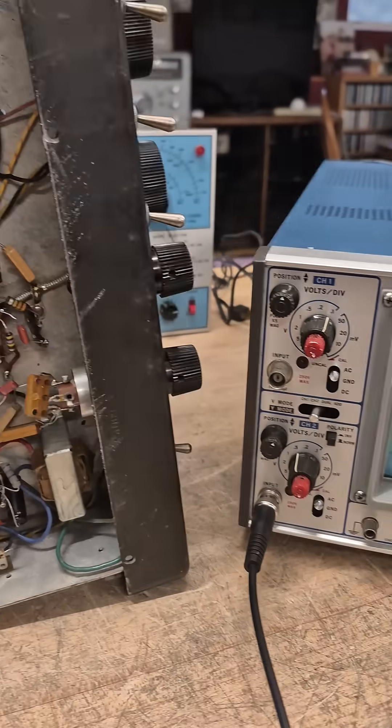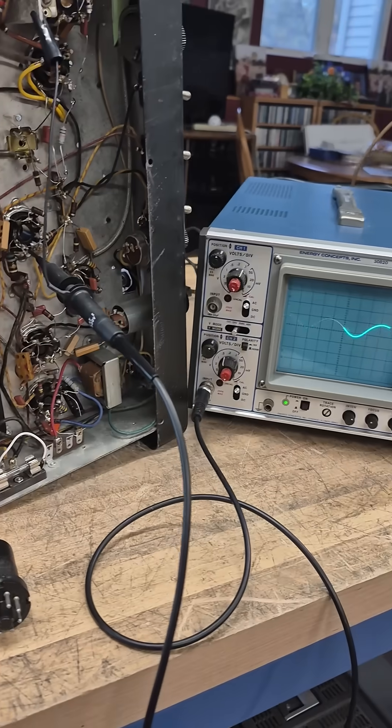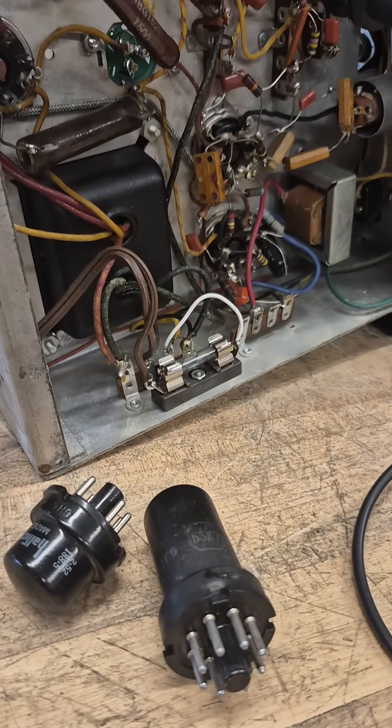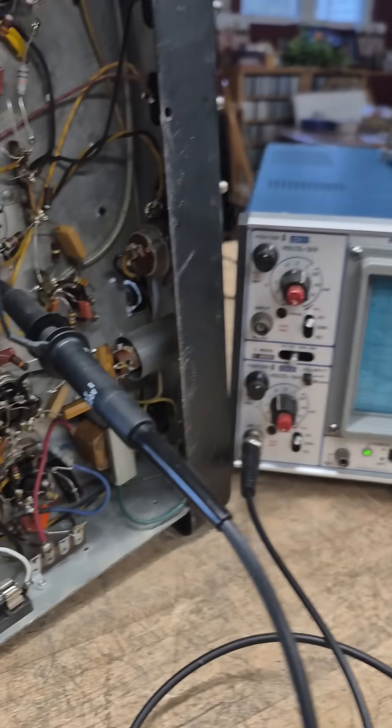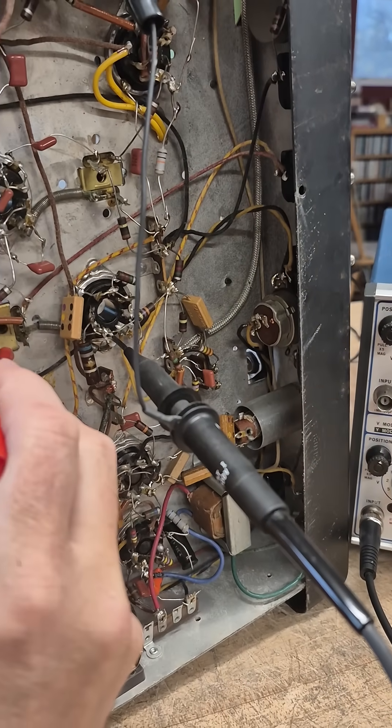I'm going to pull out the IF tube and see what that does to the indication. I removed the first IF tube and the 6H6 detector. I'll watch the scope as I take a plastic probe and just touch the lead of this IF can.